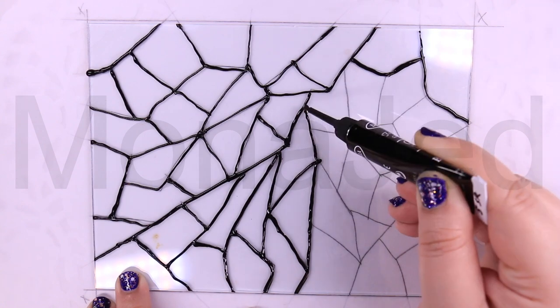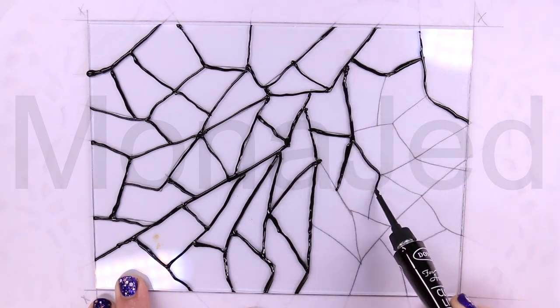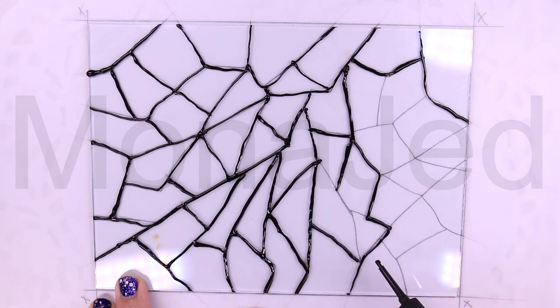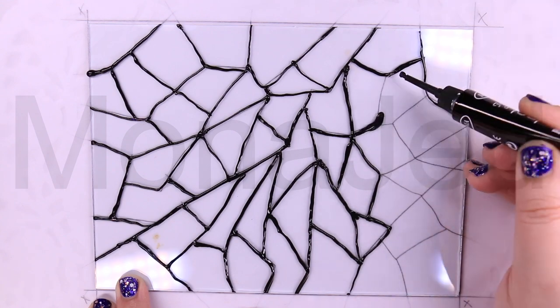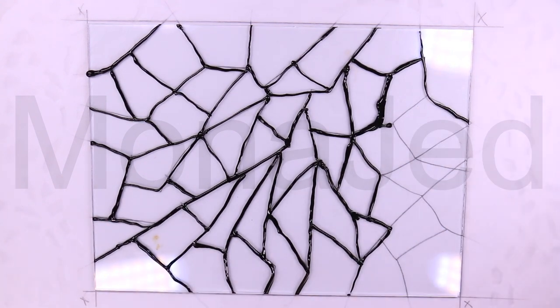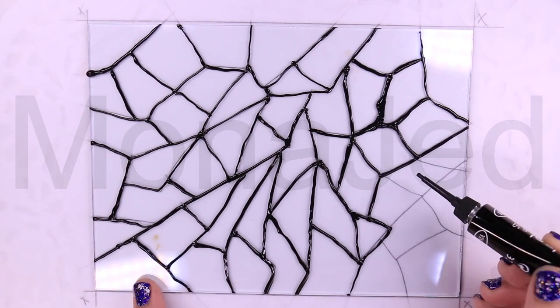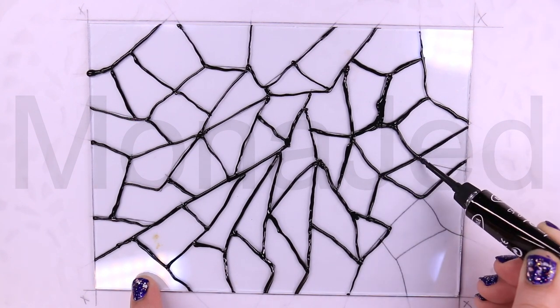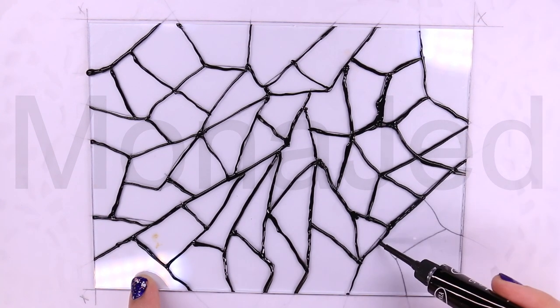If you smudge the outline, dip a cotton swab in either rubbing alcohol or nail polish remover and gently clean up the smudge. Scrape off excess paint if the lines look uneven. In some places where you stop tracing and start again, you might end up with bulges or bends in the lines. Use a craft knife, toothpick, safety pin, or blackhead extractor to neaten up the lines by gently scraping off the excess black paint.